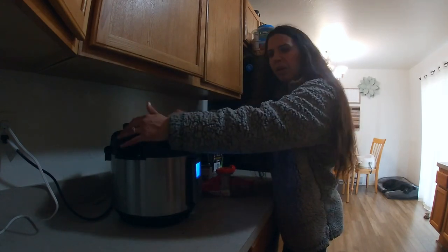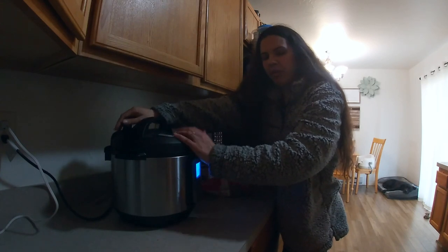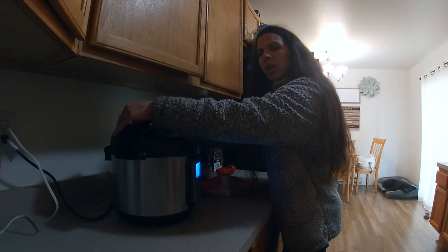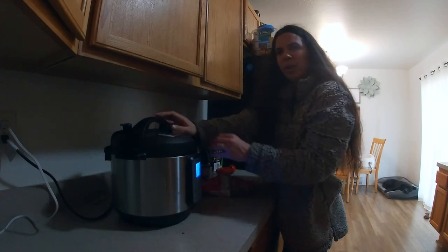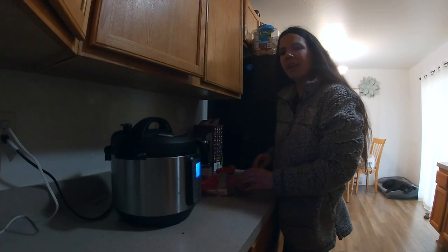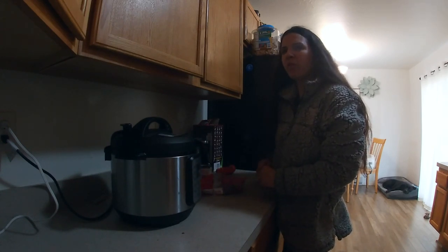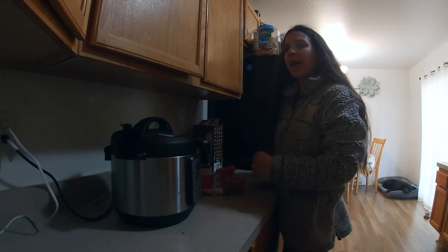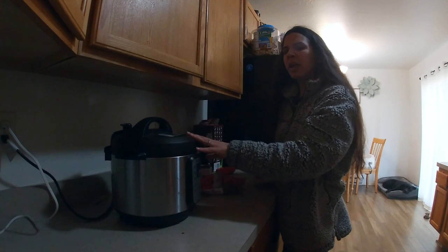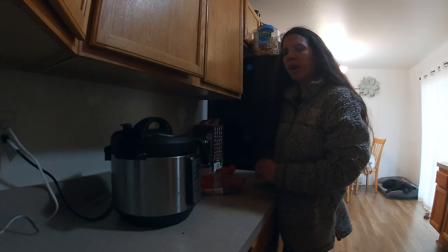Now I'm going to find my valve and make sure it's set to sealing, not venting. It was on venting, so now it's on sealing — basically just turning it away from the center puts it on sealing. You guys, I have to show you the most amazing thing about how I start this Instant Pot. This is a Wi-Fi Instant Pot, and I've gotten questions from some of my subscribers — I've done Instant Pot cooking videos before, and usually I have not had Wi-Fi in my apartment.